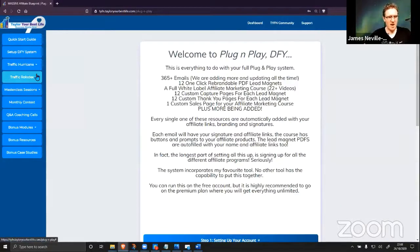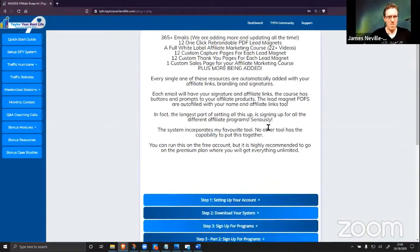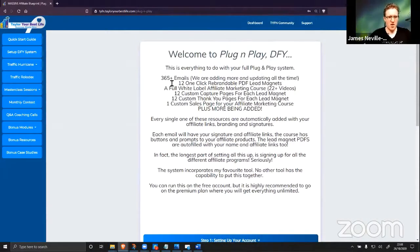Log in with the done-for-you system — forget everything else. There's tons more stuff but I don't want to overwhelm you right now. What I'm going to be focusing on in this video is just the done-for-you system. This is what you'll see when you come to the done-for-you system.